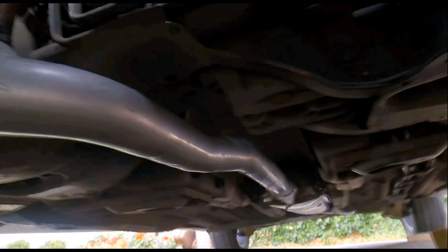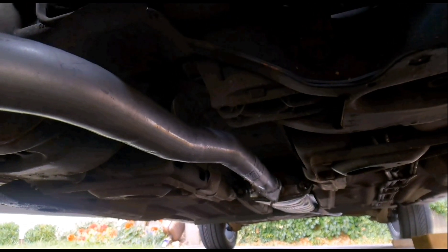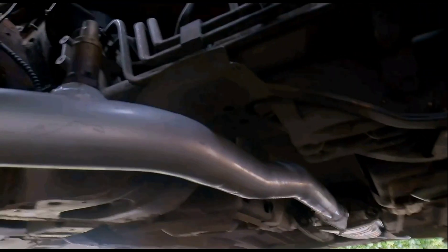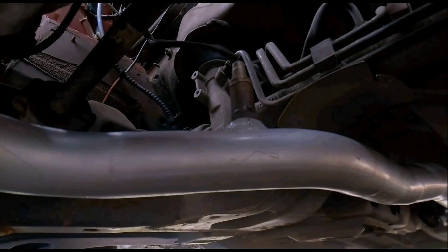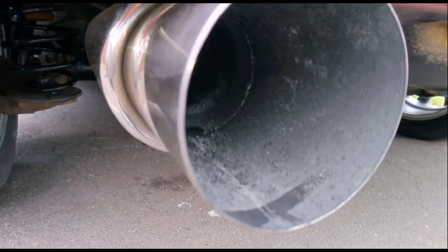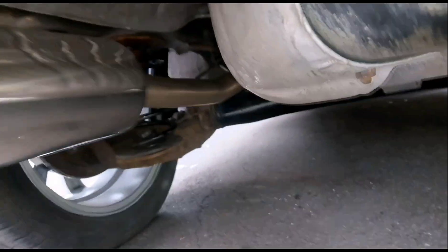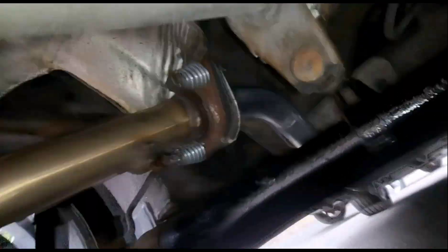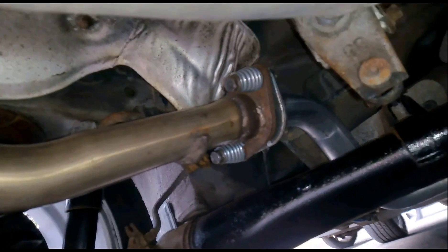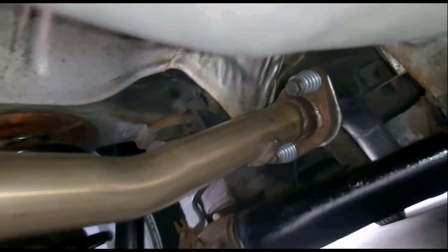I know it's probably not going to be the best film lads, but when you're on your own doing it, it's a bit hard to film while you're underneath. I've just done the best I can for you. Pretty simple, didn't really have many problems. Hardest bit was getting that lambda sensor free. It's all up and running now.